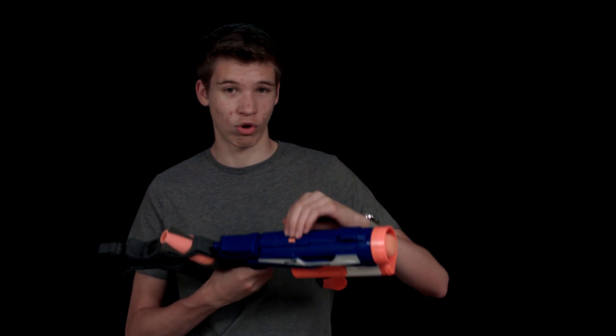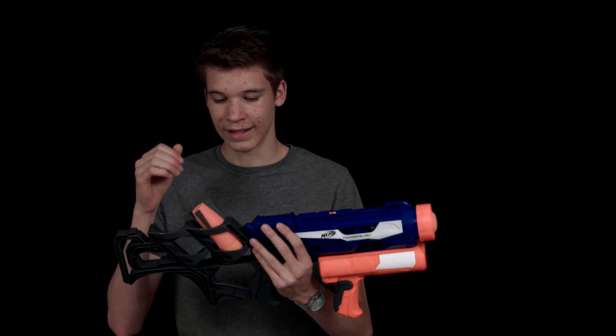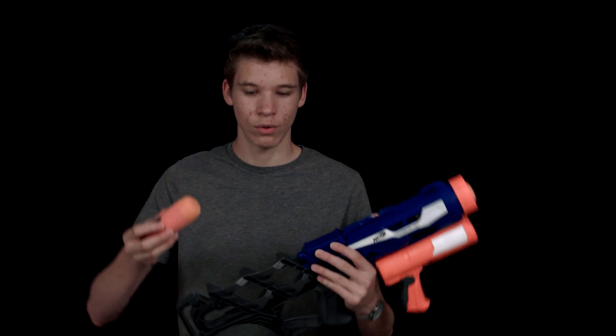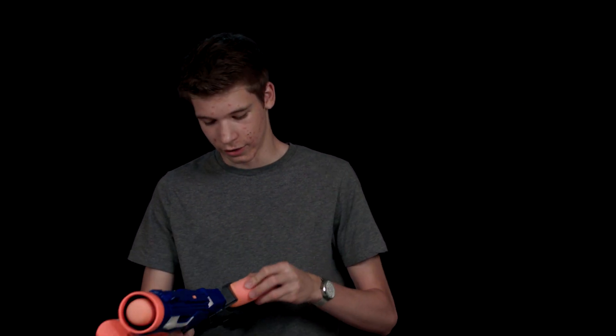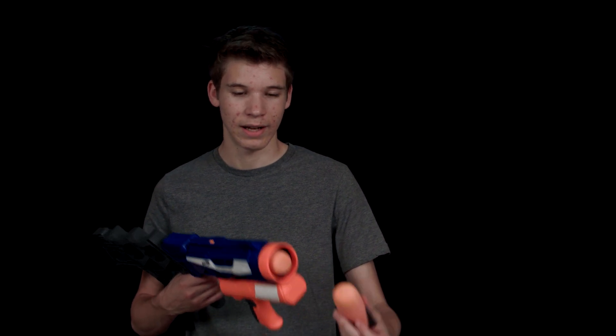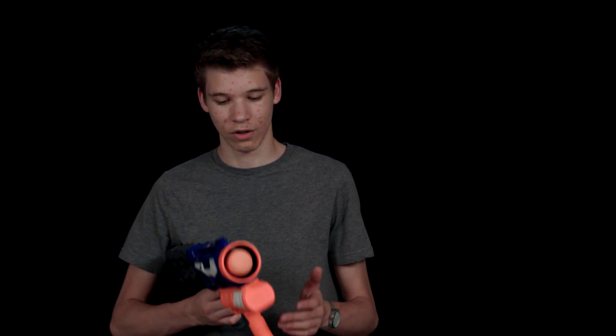For the cons of this gun: first, the rail is a bit too low, so you can't use a sight effectively — it's kind of pointless. Another con is that the rockets are a little bit too hard to put in and out of the holder — you might damage them, and they're probably a little bit more squished in now. Also, this gun is a bit slow to load. I mean, it is a rocket launcher, so you can imagine that.